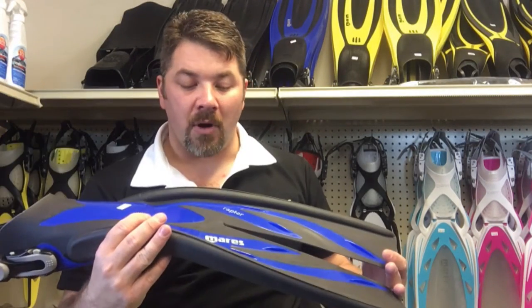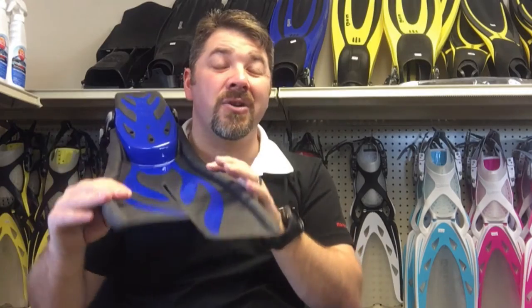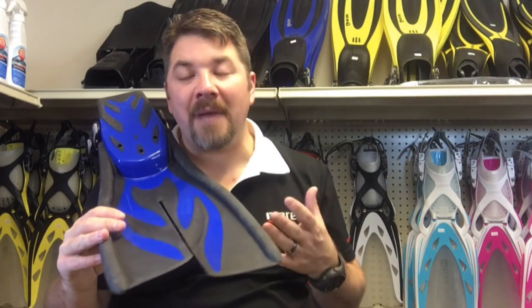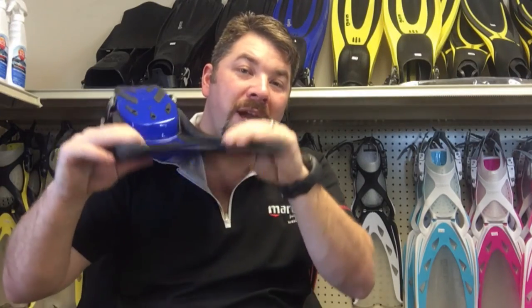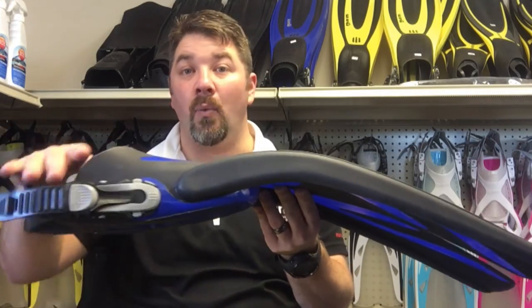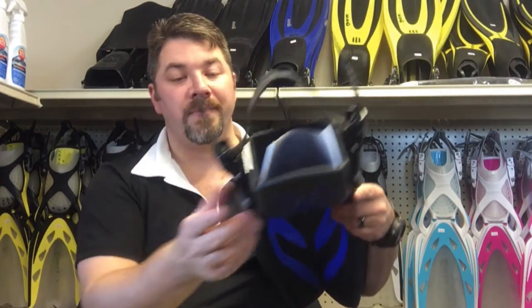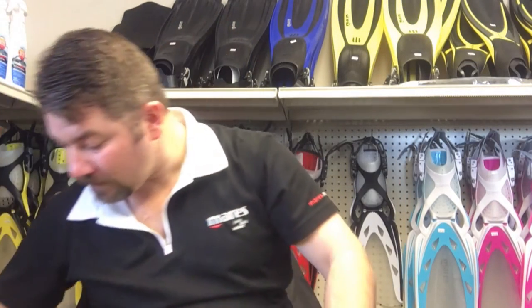Now let's look at the Mares Raptor. This is a split-fin technology. The theory behind split fins is they create less resistance as you're kicking through the water, so it's easier to kick. If you have a handicap where you don't have a lot of leg or hip strength, this is a great fin to use. The con is you're sacrificing propulsion — one solid blade moves more water than two split blades. This fin is also heavier than the Extreme, so it's good if you need extra weight for trim or a dry suit. It's an open-heel fin and you can run ABS straps, bungees, or spring straps on it.